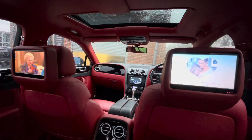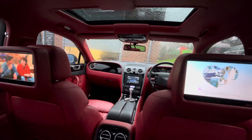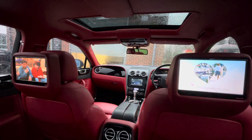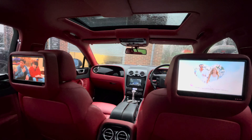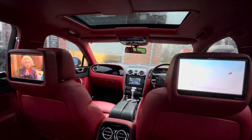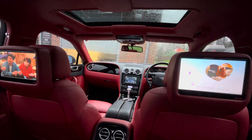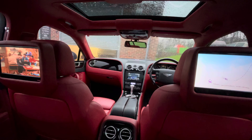For further information on how to upgrade the AV system in your vehicle, give the guys at Source a call on 0114 257 1550, or email us at sales@sourcesounds.com. Thank you for watching.